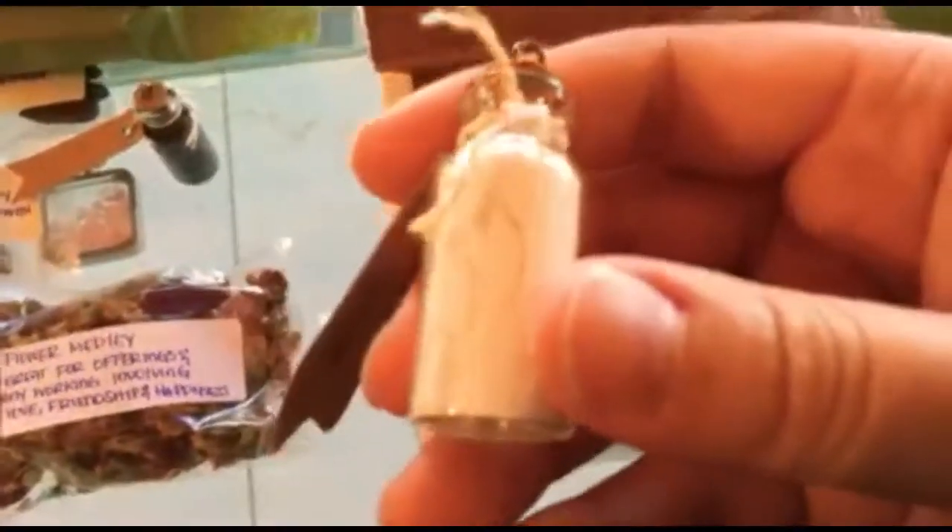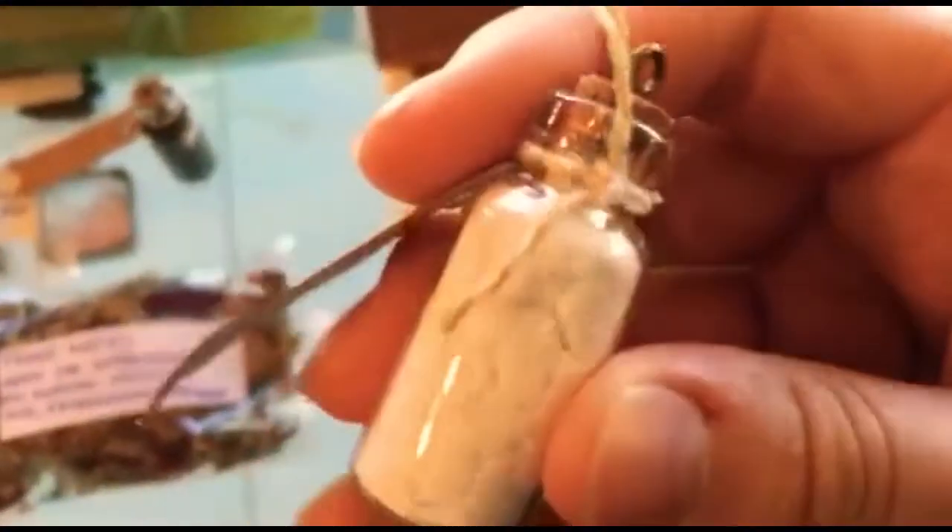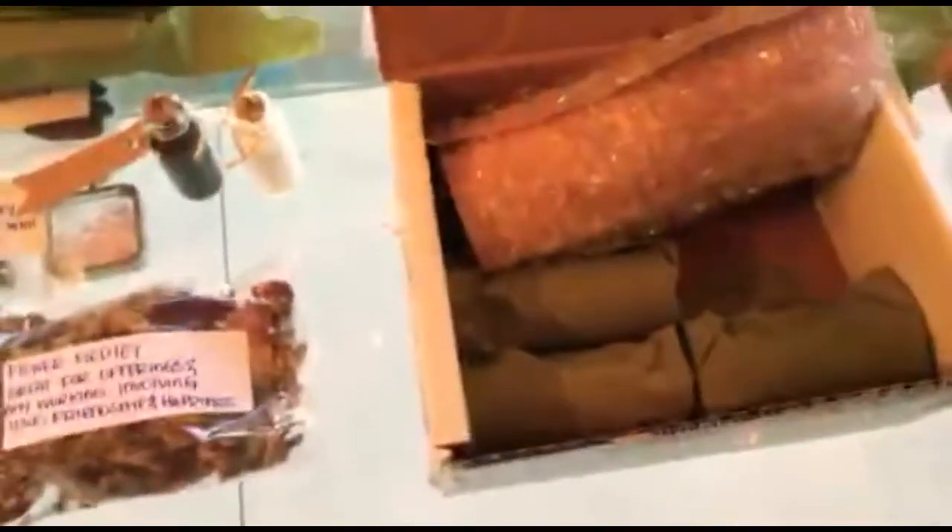Ground sediment. So much time and energy put into this — you can feel all the good energy put into this.